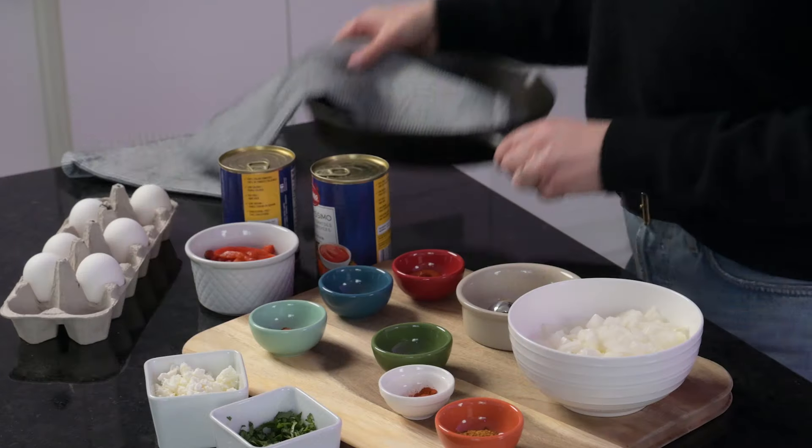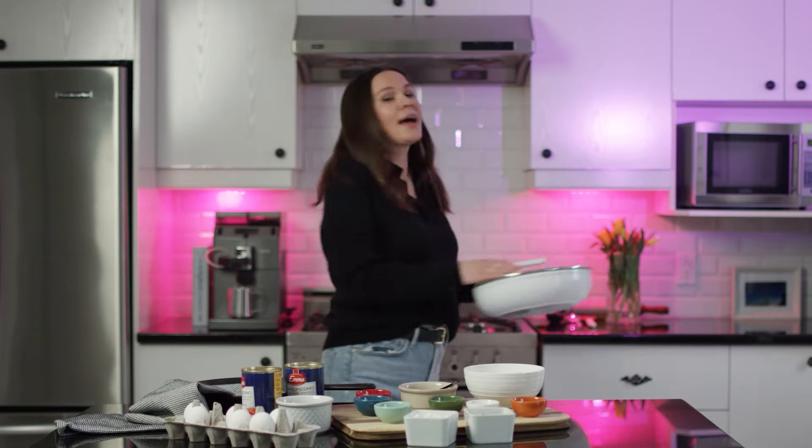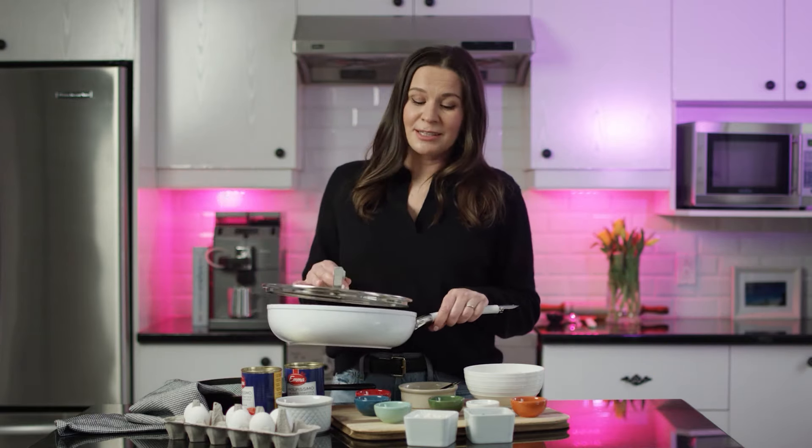I have a little tip. A lot of people when they prepare shakshuka like to use a cast iron pan, but when you cook something acidic like tomatoes for more than 20 minutes it will add a metallic taste to your dish, and we don't really want that. So that's why today I'm going to use a stainless steel skillet — this way it will not affect the flavor of my shakshuka.